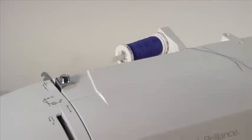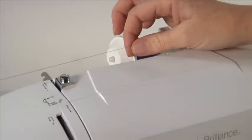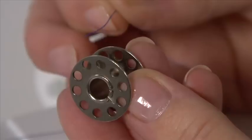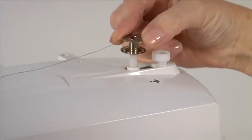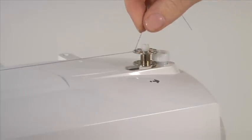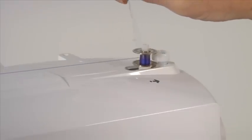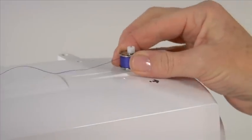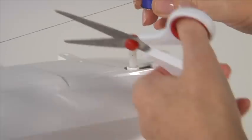To wind the bobbin, first place the thread on the spool pin and secure it with the spool pin cap. Guide the thread under the first thread guide, maintaining tension with your right hand, and wind it counter-clockwise around the tension disc. Put the thread end through the bobbin from the center and out through the hole on the bobbin. Place the bobbin onto the bobbin winding spindle and push the bobbin to the right — this will de-clutch the hand wheel so the needle won't go up and down while winding. Hold the end of the thread and step on the foot controller; the bobbin will begin to fill. Stop to trim the thread tail, then continue to fill the bobbin — it will stop automatically when full. Push both the bobbin and spindle to the left to re-engage the needle, then remove the bobbin and cut the thread.